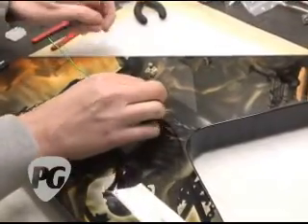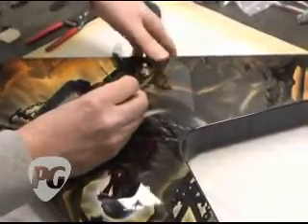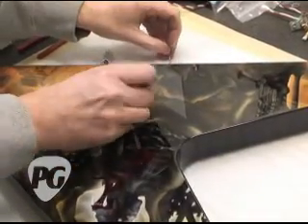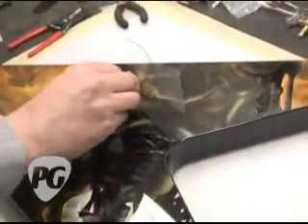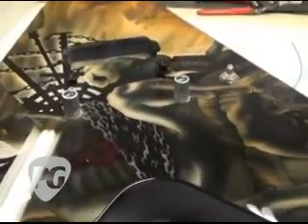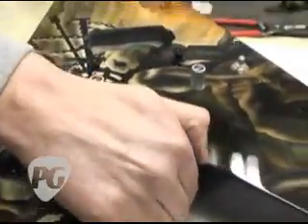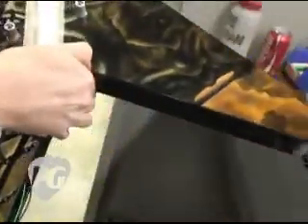Alright, and right now he's inserting the ground wire. This is a real crucial stage too, because there's a lot of time and money invested in it up to this point. So if he was to make a mistake at this stage, it would be pretty expensive. It's very important to handle these instruments with great care.